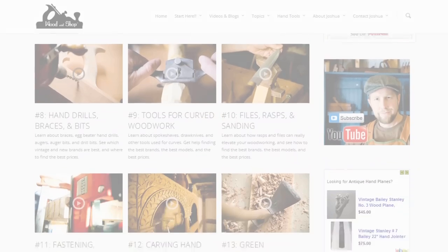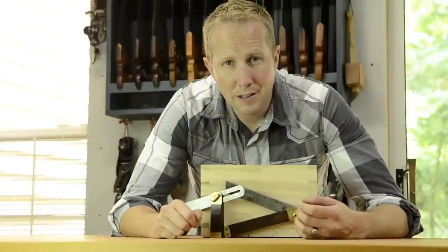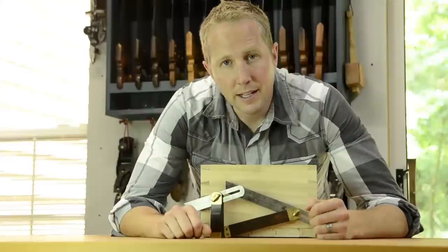There should be a button or link below the video. If this has been helpful, please subscribe using the blue button and visit woodandshop.com to subscribe there as well. You can learn all the steps to getting started in traditional woodworking with hand tools.